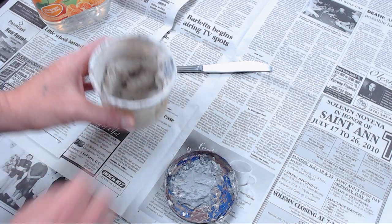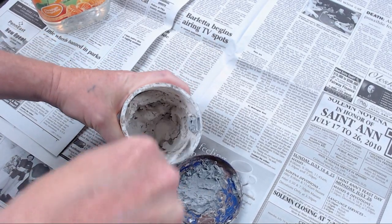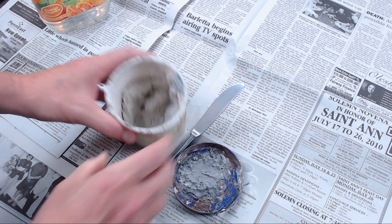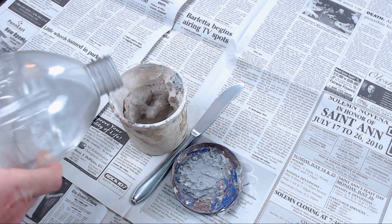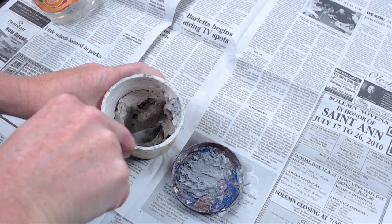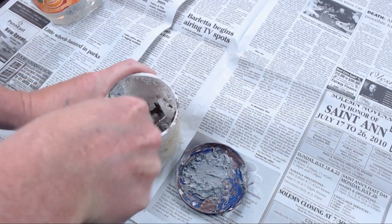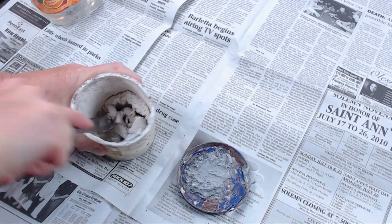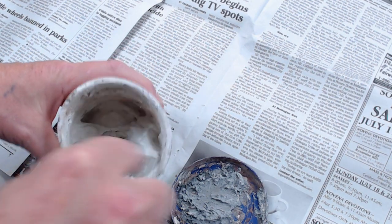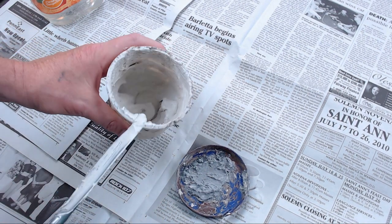Now, if the spackle does actually dry up on you — as long as you haven't mixed glue into it — it's a relatively easy fix. I like to use little mini tubs so if I do use white glue mixed in, I can keep it separate. All you need to do is add some water and break up the dried spackle into little chunks, then work it until it gets back to its original consistency. It's usually not a big issue. Here you can see we're working it right back to its original consistency — it's a little thicker but it looks the part and it's good to go.